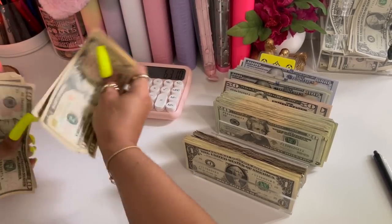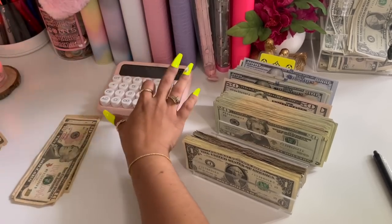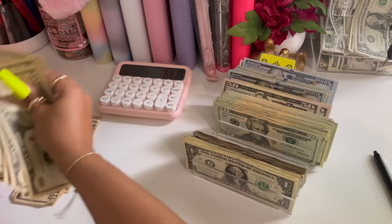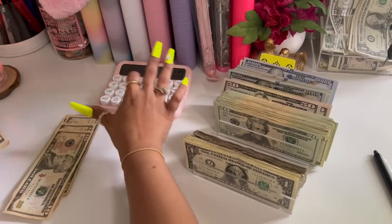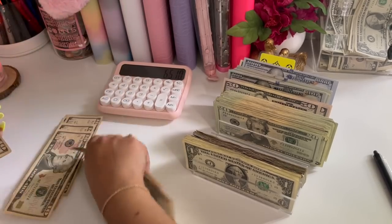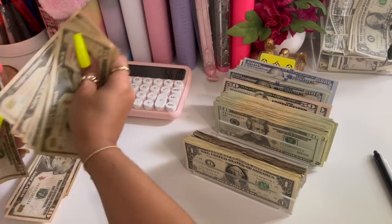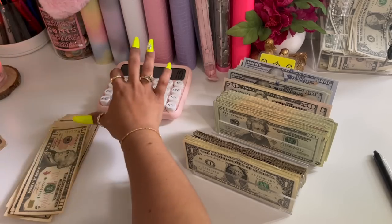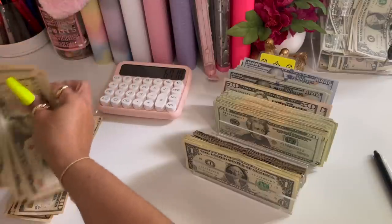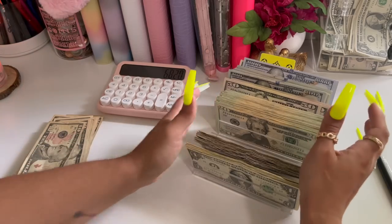Ten, twenty, thirty... one hundred. Another hundred. Another hundred. Another hundred. Ten, twenty... one hundred ten. So we're at sixty-eight twenty.